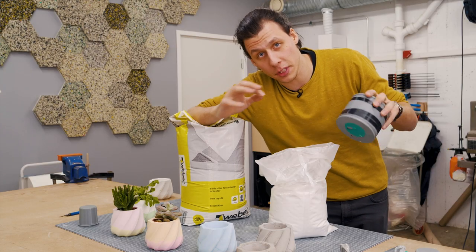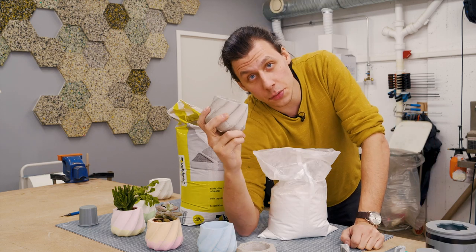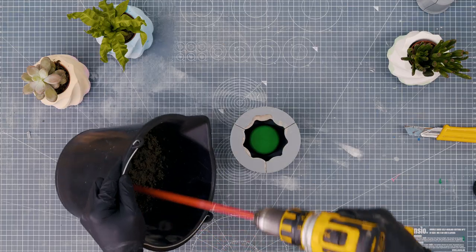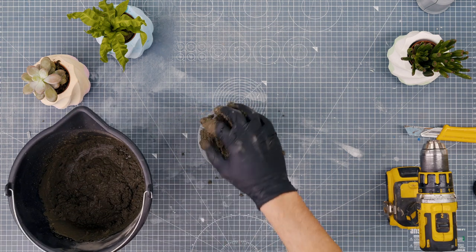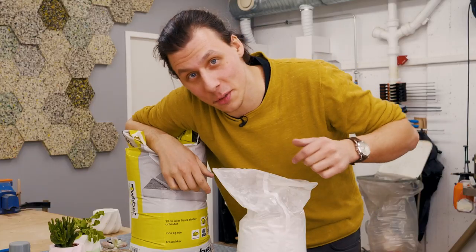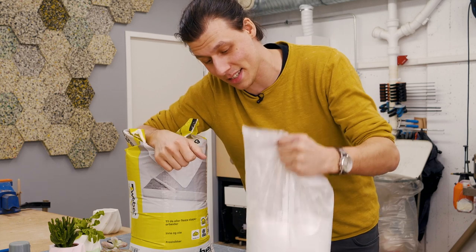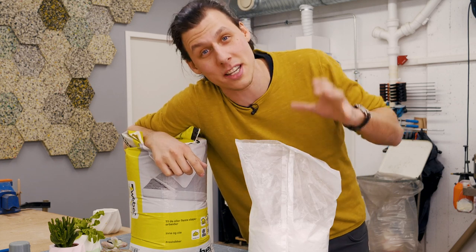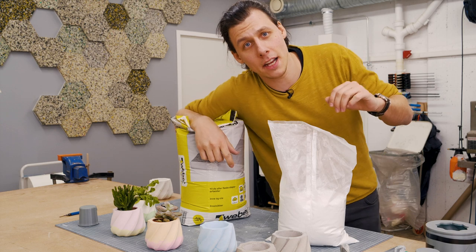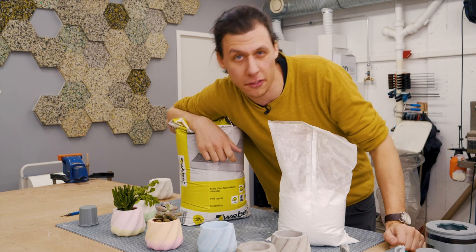I've tried out a few different things to cast into this mold and they've all worked out great. The concrete looks really good and is super easy to pour — just mix it in the right ratio and pour it in — though it does take a fairly long time to cure. I really like plaster because it makes for nice, precise castings and also dries fairly quickly. The plaster I have will set up in about 20 minutes to half an hour and you can demold it within 45 minutes.